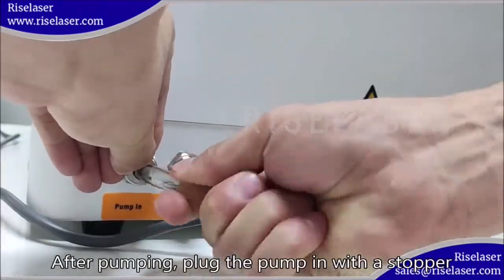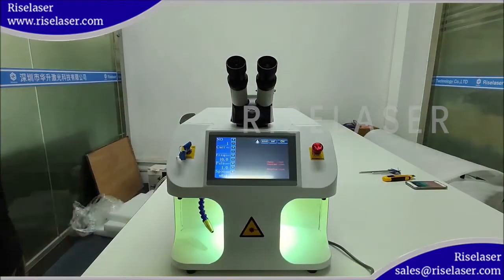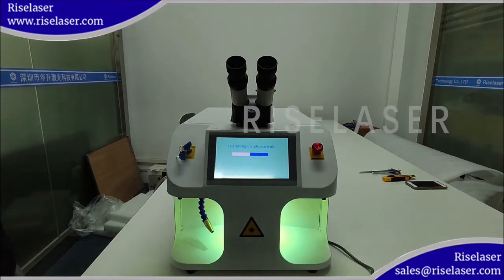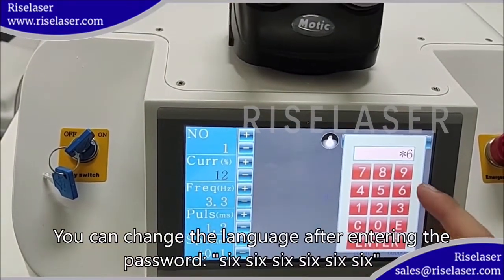After pumping, plug the pump with a stopper. Start the control software. After pumping, you can change the language. Enter the password to access settings.